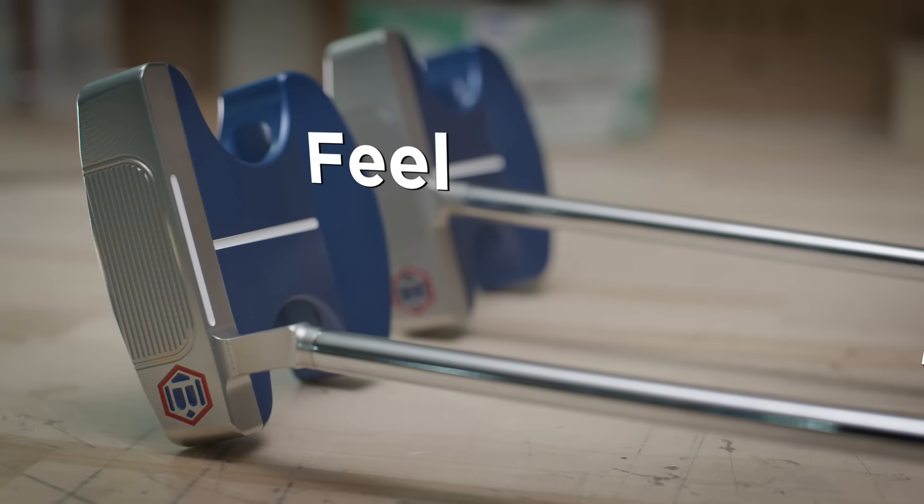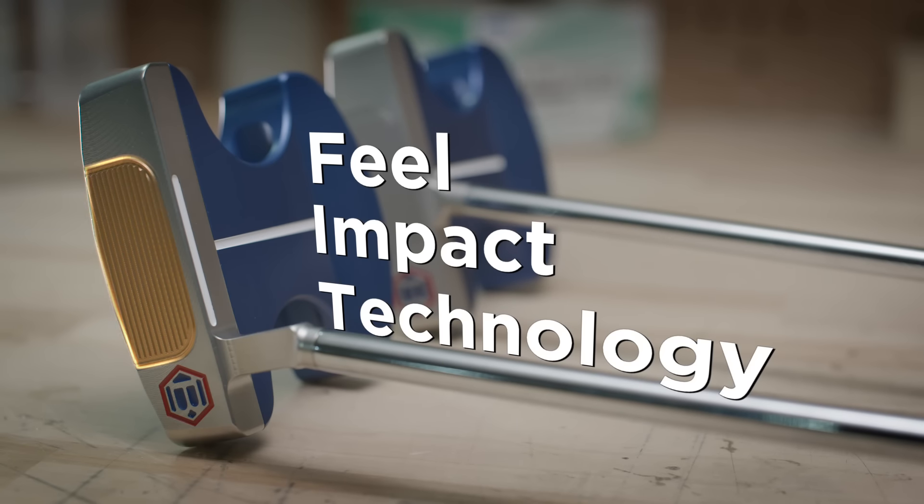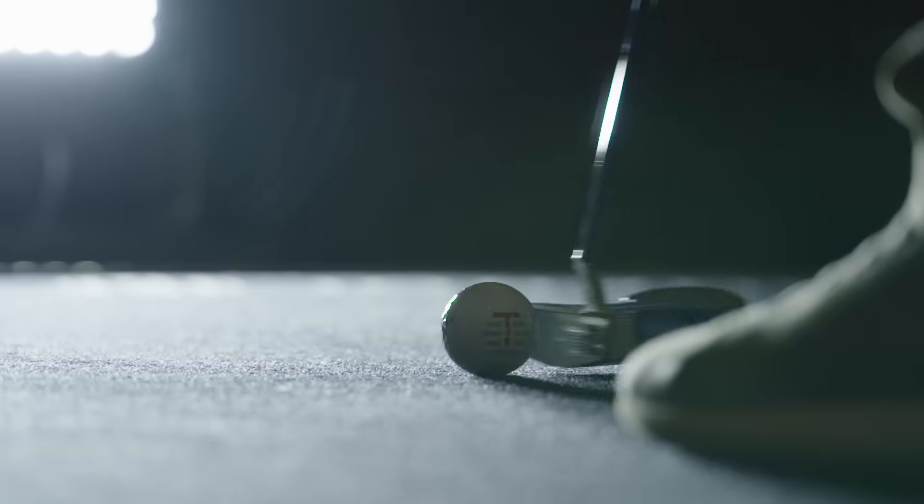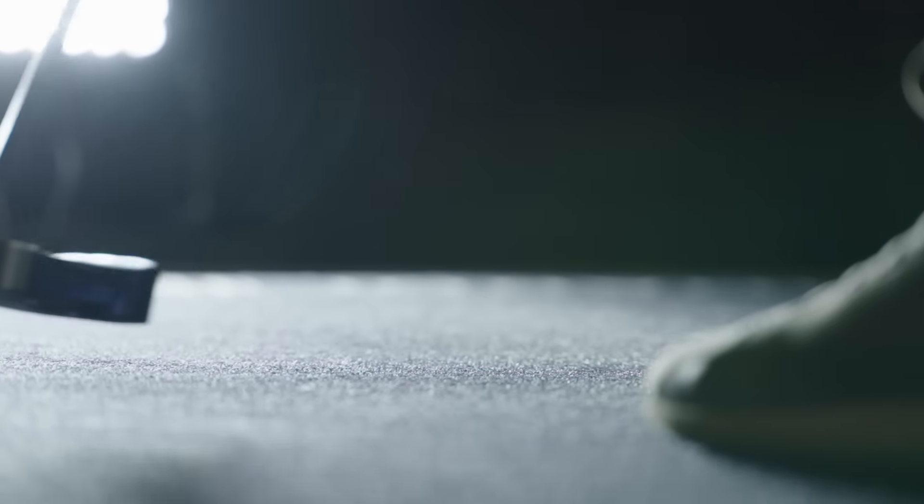The Innovate 7.0 features our FIT Face milling. FIT Face stands for Feel Impact Technology — it's our softest feeling milled face. We don't use any inserts in creating this putter, so there's less mass hitting the golf ball at impact. Less mass hitting the ball equates to a very, very soft feel.